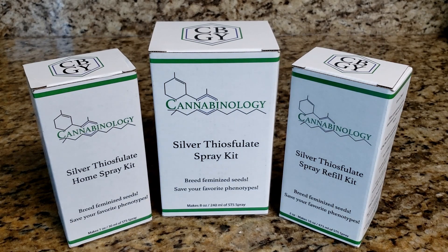The refill kit is great. It's a small package but has a lot of concentrated STS in it, so you can actually refill a couple of eight-ounce kits, a 16-ounce, or a bunch of one-ounce kits. It's great if you're going to be doing multiple plants or want to have solution ready to go for future use.